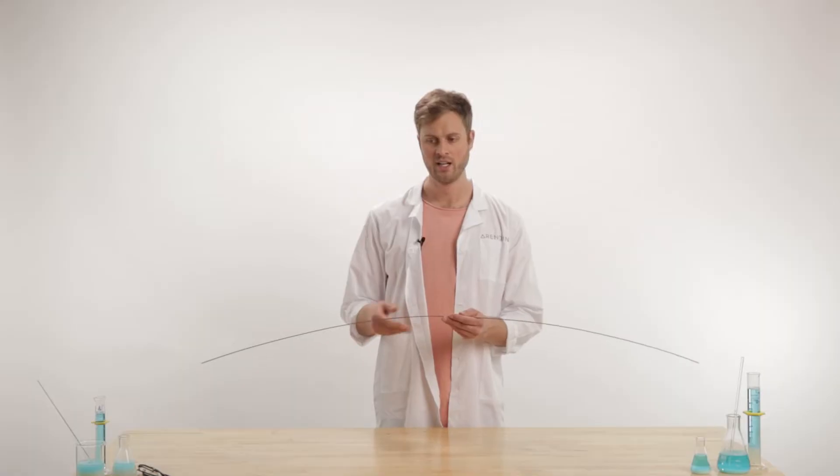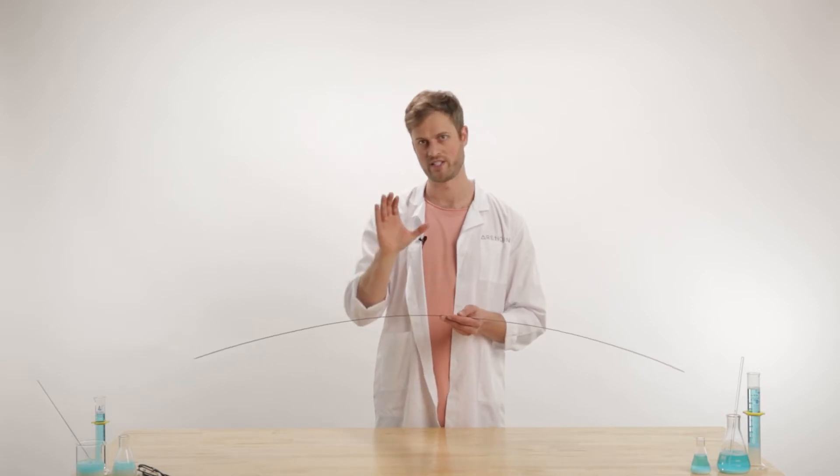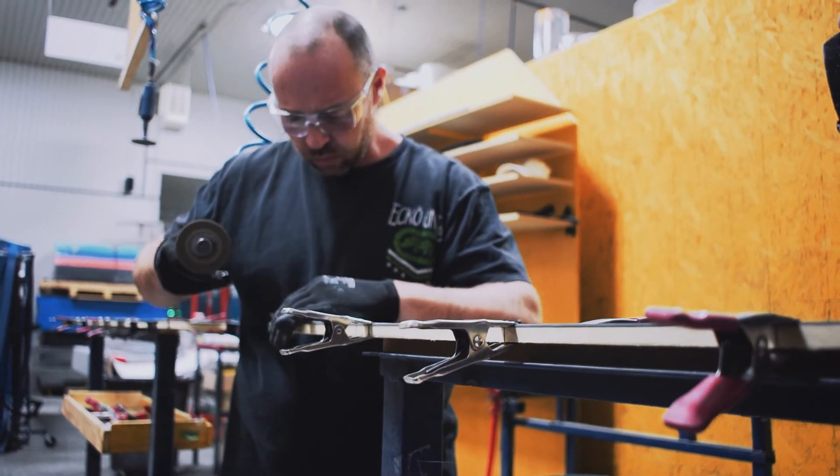When you attach this to a pair of skis, you can either do a full wrap, where the edge goes all the way around the ski, or just on the sides, which is called a partial wrap. There are some benefits and drawbacks to both, but both are pretty well known in the industry these days.